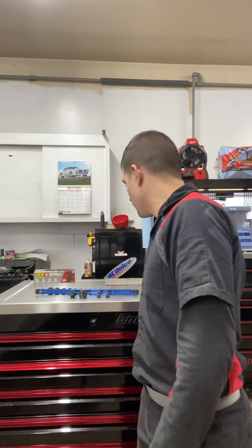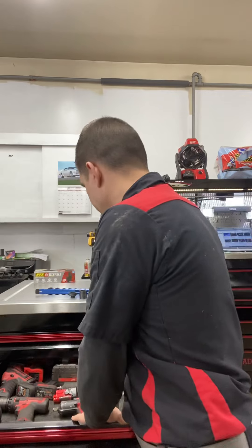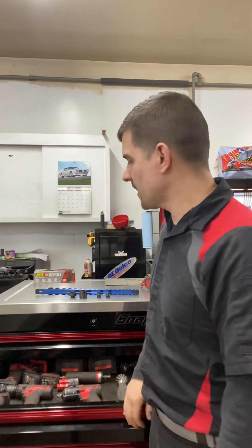I actually already used them today — been using them all day. I've been impacting with them using the Milwaukee Gen 3 Fuel, and also on my Snap-on 3/8 long neck ratchet to break bolts loose. No issues, no problems. Obviously it's the first day, and my plan is to do a follow-up video after I've used them for a while — same with the half inch set.